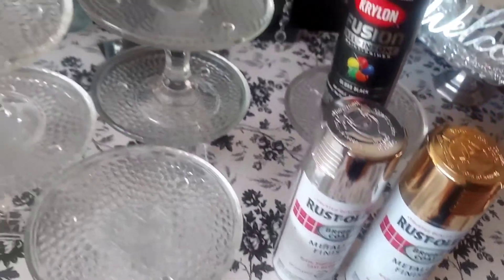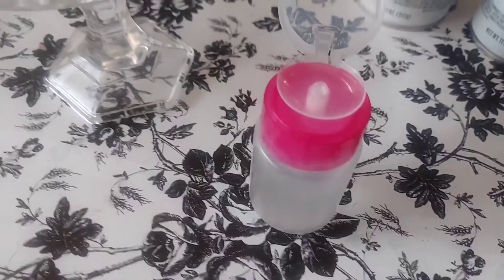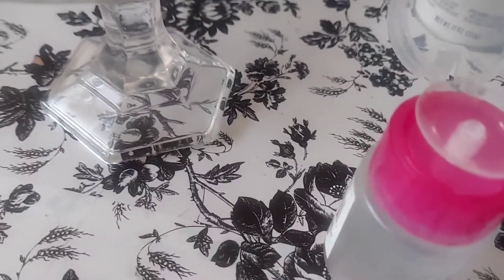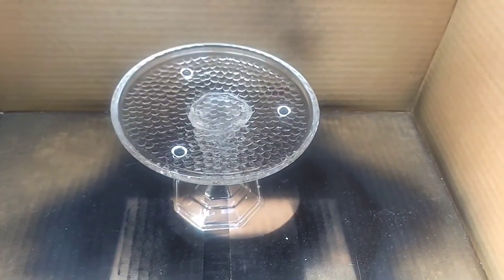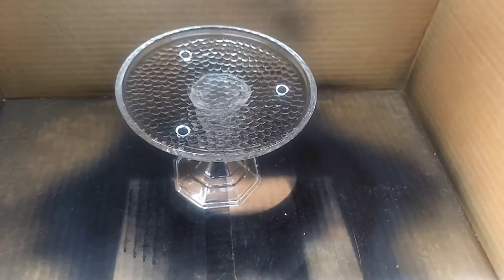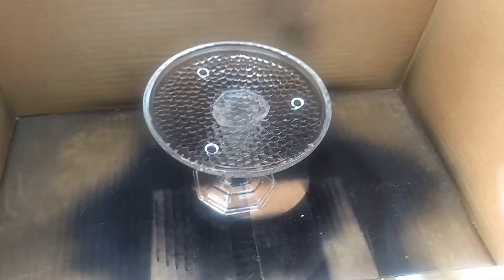Let's get to painting! Before painting, we're going to make sure they're nice and clean by wiping them down with some rubbing alcohol. Now that they are dry from the rubbing alcohol, we're going to give them the first coat of paint — we'll see how many coats the black paint will take.